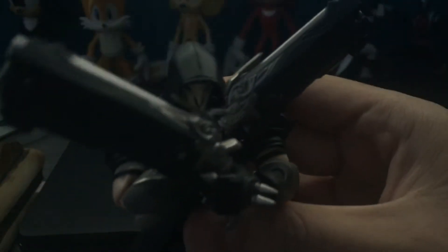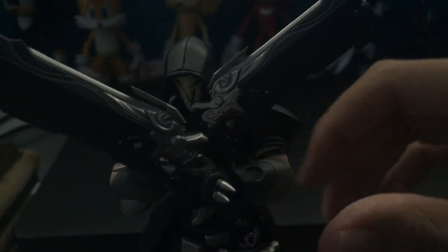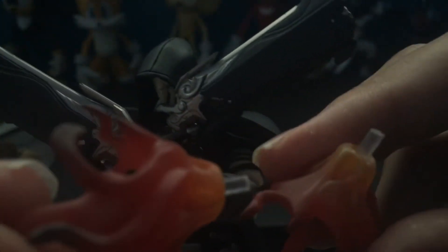He also comes with a Figma base that you plug into his back. He also comes with an effect piece for when he appears from the ground — you can just put it under his feet and it looks like he just appeared out of the floor. He also comes with blast effects for his shotguns that plug into a little hole. These are actually pretty sharp for plastic, so be careful.